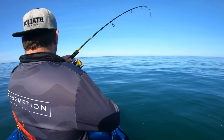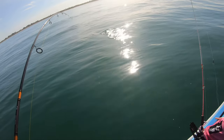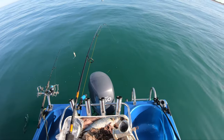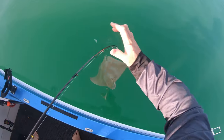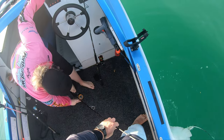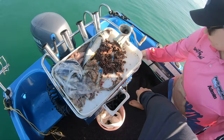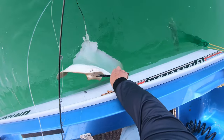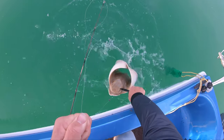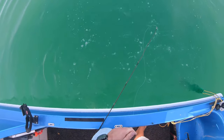Probably a stingray. Oh, there he is — little eagle ray. He's on the surface. Now he's just hooked in the lip, so fingers crossed. You need to open that bail arm on that reel in case I let him go. Can you pass me the pliers please? So if we get that hook out of the way — see ya buddy, off he goes. Perfect.